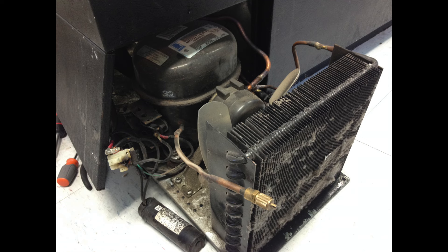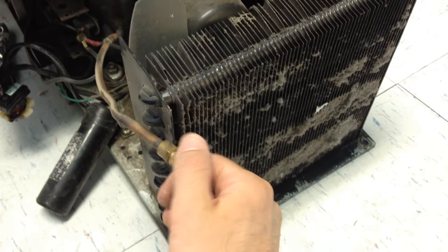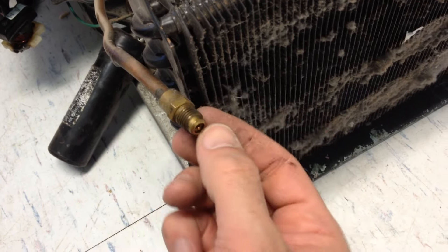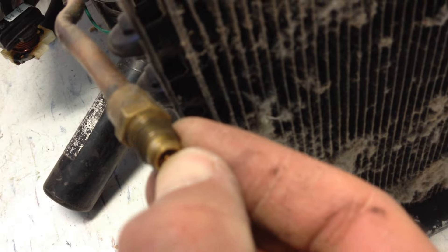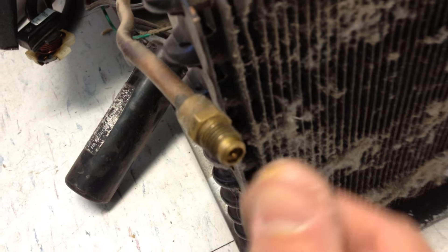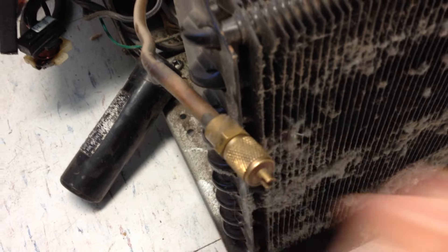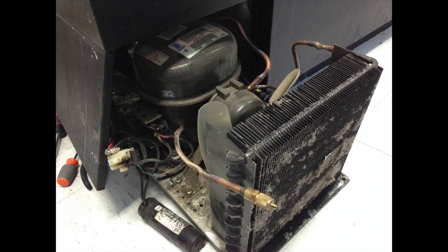Let's say everything I just mentioned seems fine and it's still not getting cold — well, you might have a gas leak, the freon might have leaked out. You can unscrew this copper pipe; it's just like a bike pump and you should hear gas leak out pretty well, not a slow dead hiss. If nothing's coming out, then you might have a cracked pipe and all the freon came out.